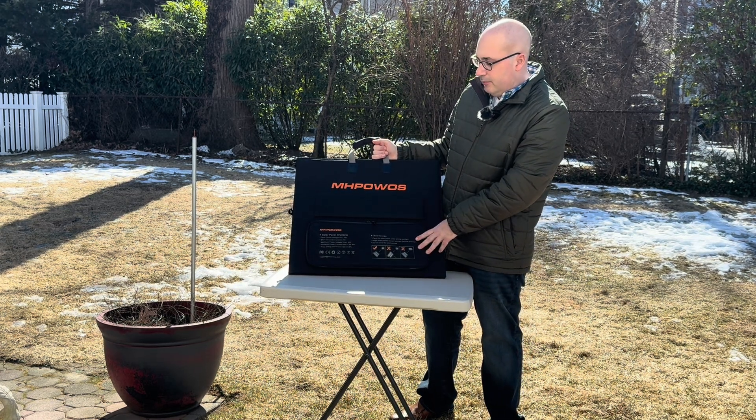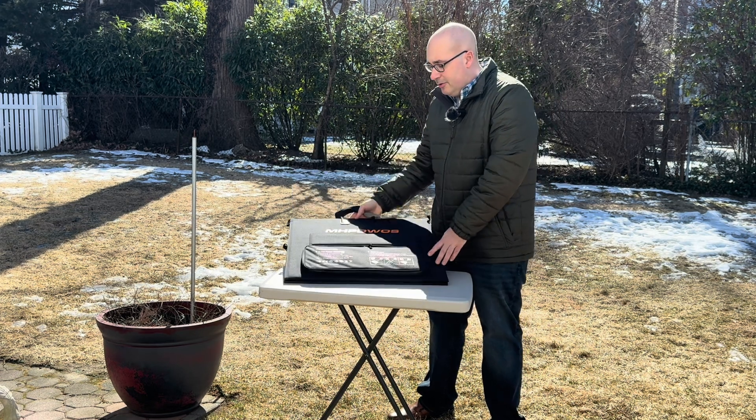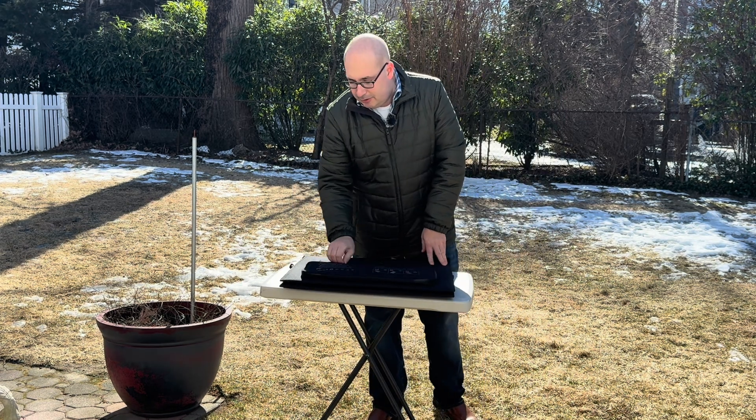They are 220 watt, 40 volt panels. It says it comes with all the hardware, so we're going to find out as I open this up.